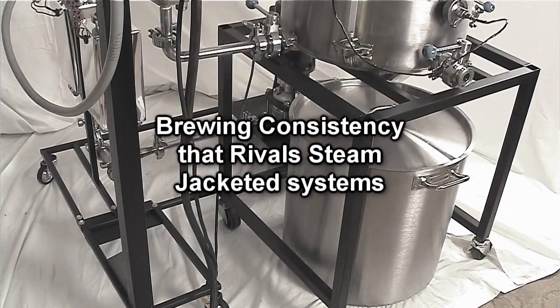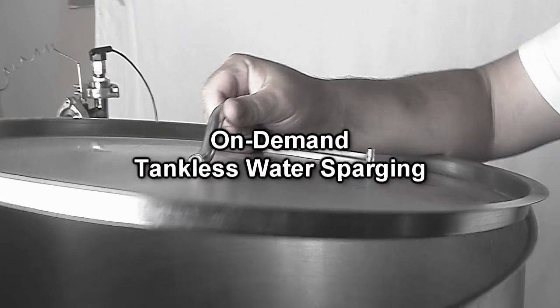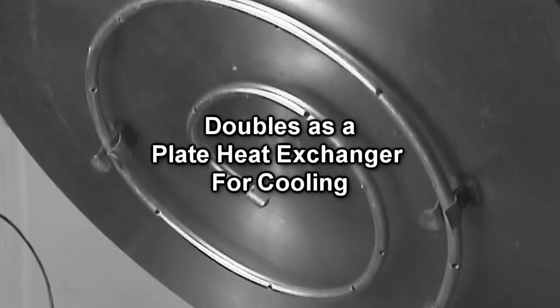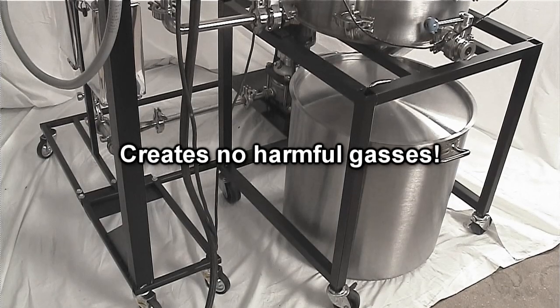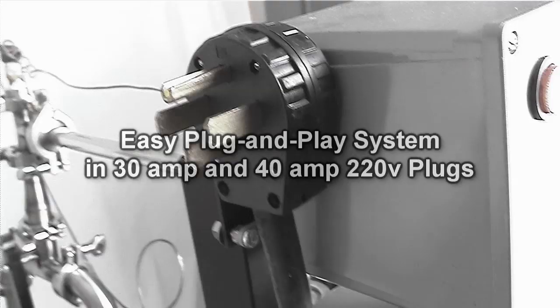The Electro Brewer features 2 25-Gallon Brewing Pots, On-Demand Tankless Water Sparging — no need for a third pot. It also doubles as a Plate Heat Exchanger for cooling. No need for traditional venting unlike gas systems; the Electro Brewer will not produce any harmful gases. Easy Plug and Play System, available in 30 and 40 Amp, 220 Volt.